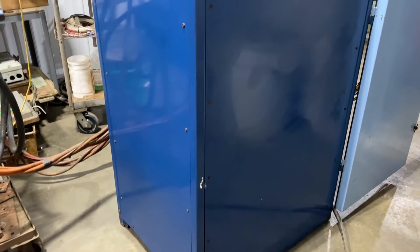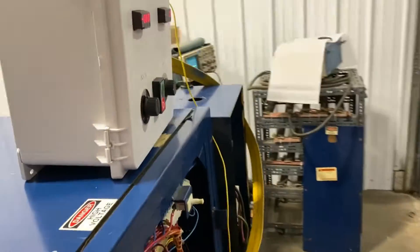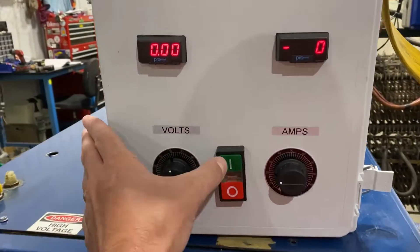It is a three phase unit wired for 480 volt. It does come with a brand new remote here, and to start it we'll hit the green button and get it going.